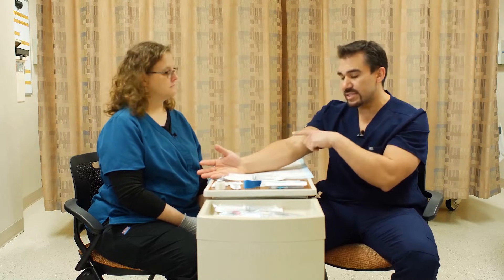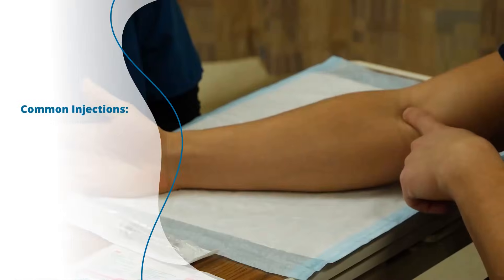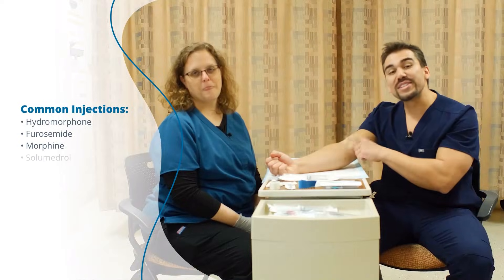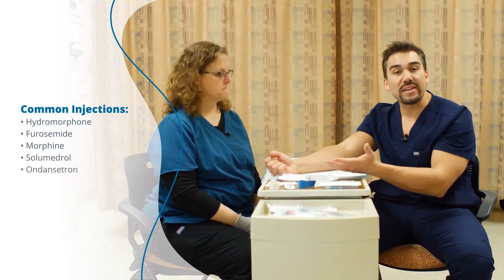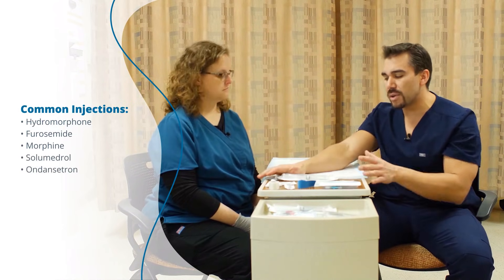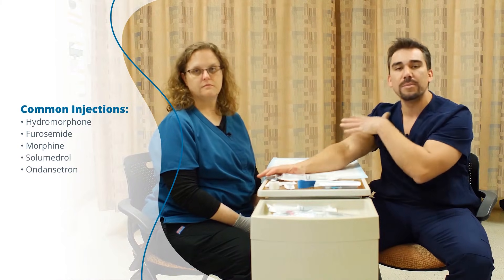Now in the ER, you're going to commonly see it started in the AC, or the antecubital. And you can see why — it's pretty juicy. This is more for blood as well as a lot of fluid volume if we're going to be infusing into the patient. So as a general rule of thumb, we want to start distal and then move up.